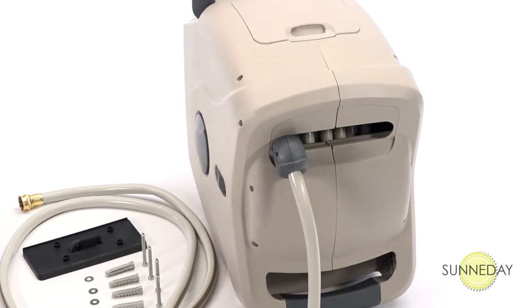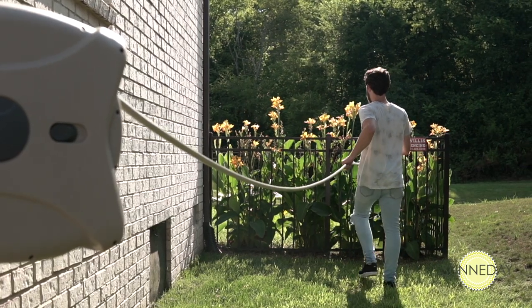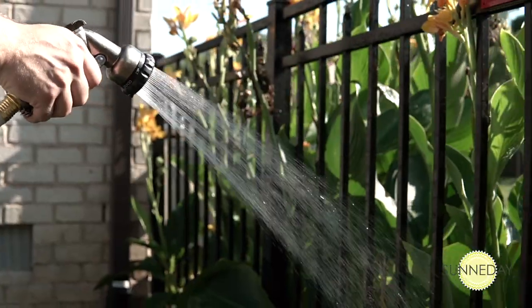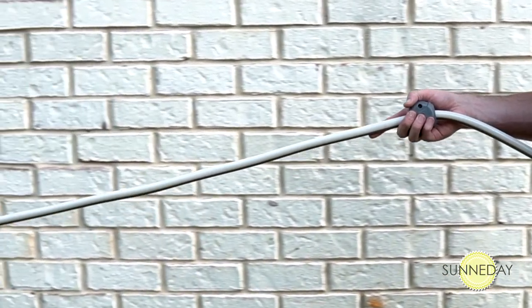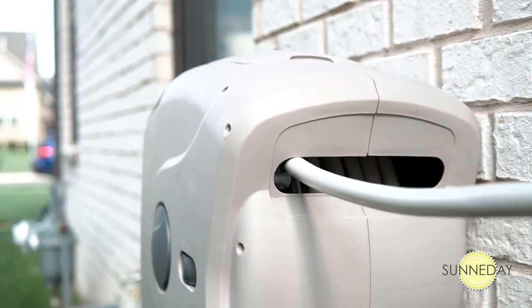Operating the GartenCraft XW Hose Reel couldn't be easier. Just pull the hose out to the desired length and it stops right where you want it. When your watering's finished, simply give the hose a gentle tug. It retracts completely, moving at a safe, comfortable speed so it won't do damage to anything in its path on the way in.